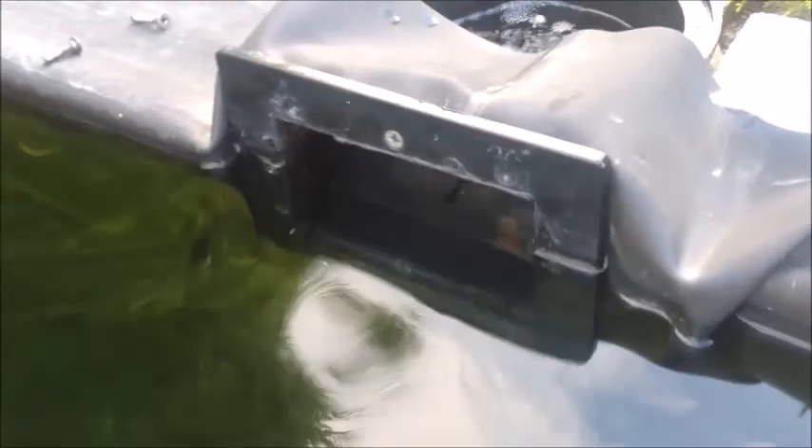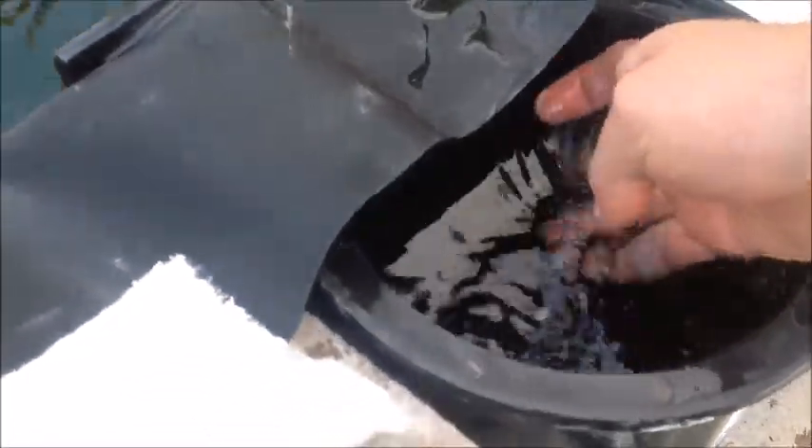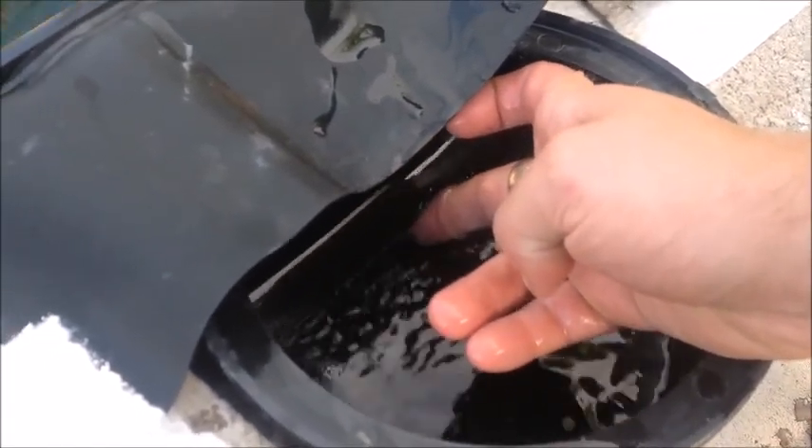This is the standard skimmer, and what it's got is a floating door. If I put my hand inside there — it's probably easier to see at the back — it's got a door there that basically floats up and down and lets the right amount of water in. See if I lift it up there.